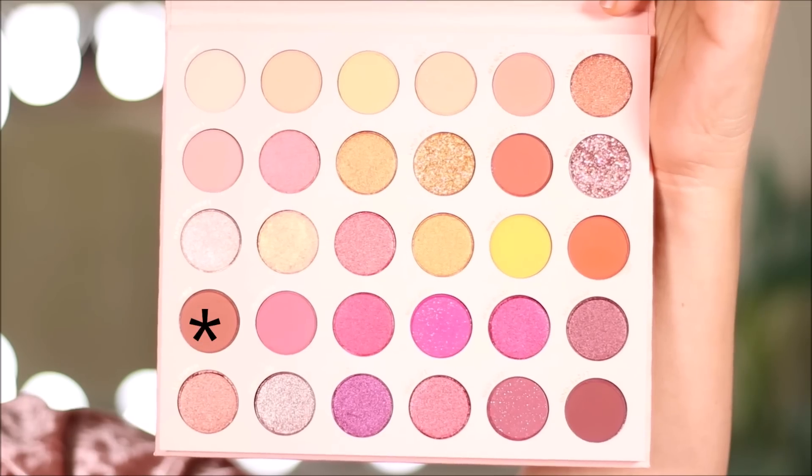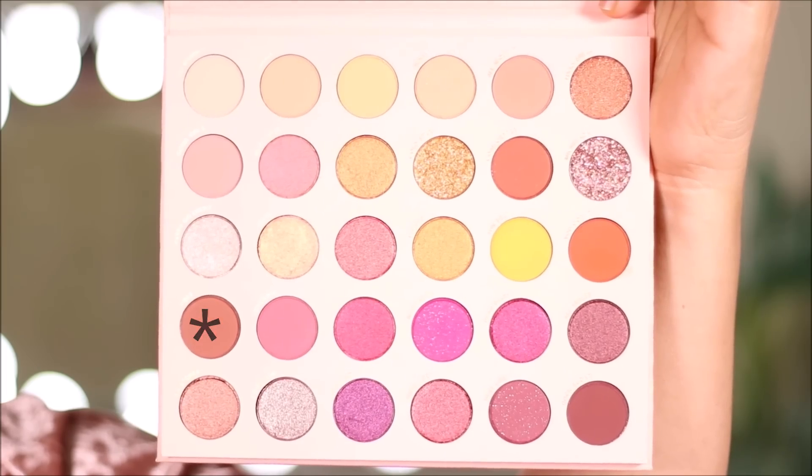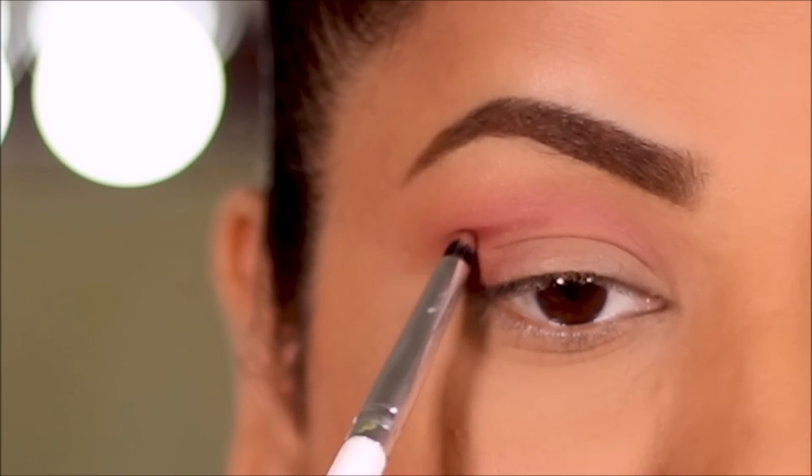Using a small pencil brush, I'm going to dip into Vibes and use it to deepen the outer crease.